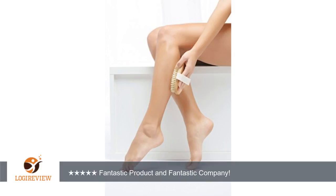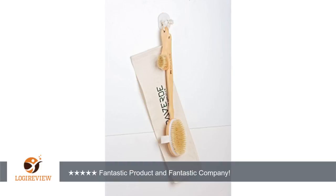But the biggest selling point is the amazing, out of this world customer service I received. When I first opened the box, the face brush had pushed down bristles.